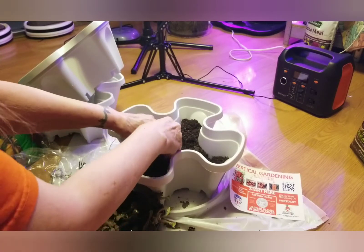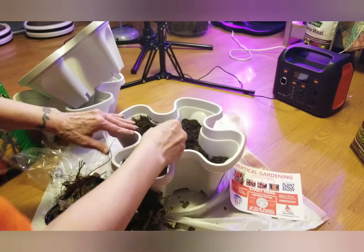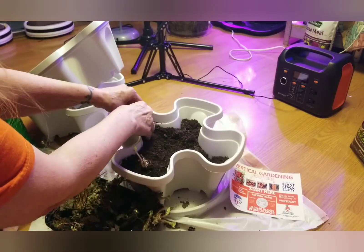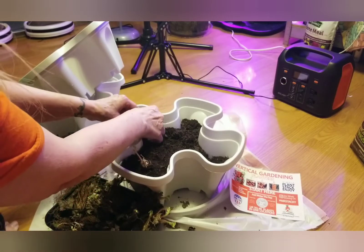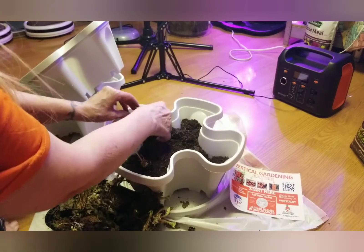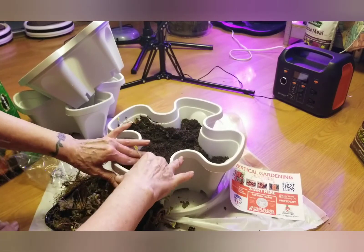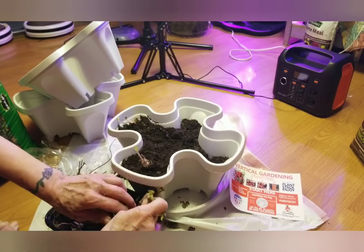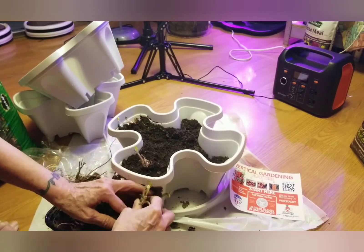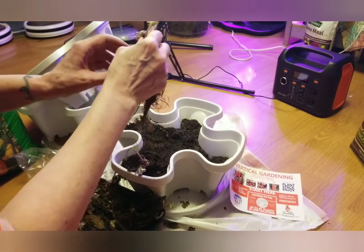When you grow strawberries — this is the everbearing variety — you're not gonna get a whole lot of strawberries your first year. Some people say to go ahead and cut the blossoms and the fruit off; some people say it doesn't really matter. I'm not so sure — we'll see. We have more plants coming, but I'm going to go back to being quiet so I can speed this up for you.